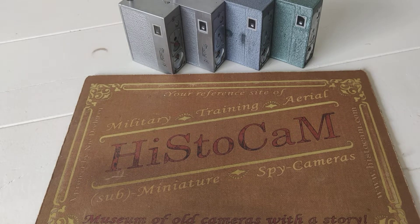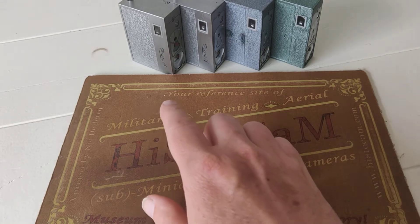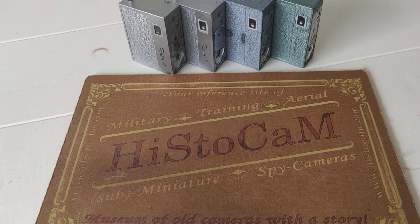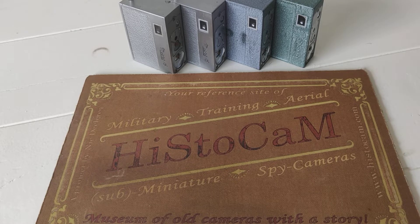The Whitaker Micro 16 is the size of a small packet of cigarettes. You have them in different colors. Some people say it is a spy camera — it's not really a spy camera. Yes, you can hide it in a packet of cigarettes, but you have to cut a lot of holes in the packet to make it operational from inside, so it's not really that handy.